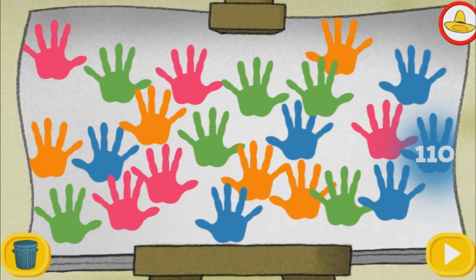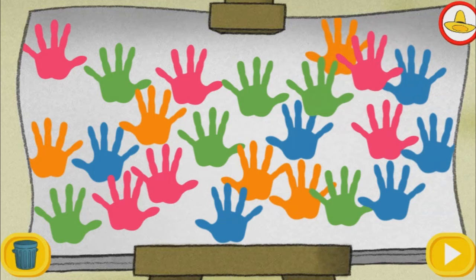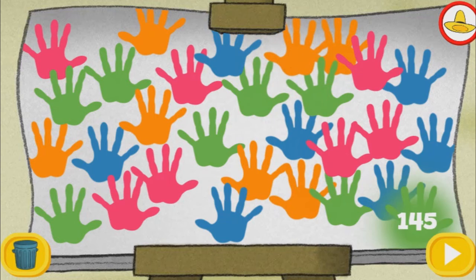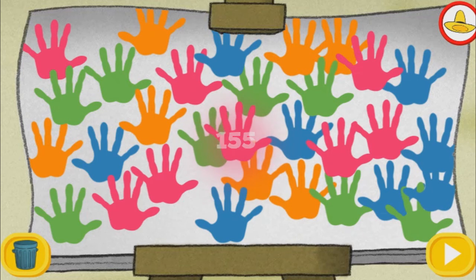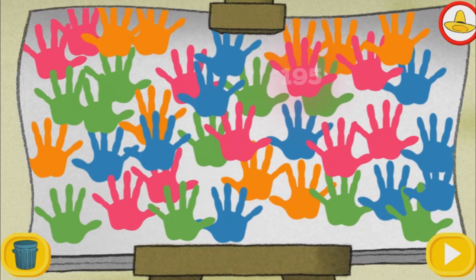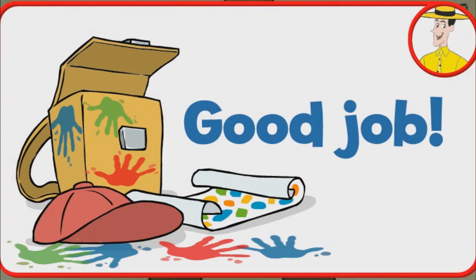One hundred-five. One hundred-ten. One hundred-fifteen. One hundred-twenty. One hundred-twenty-five. One hundred-thirty. One hundred-thirty-five. One hundred-forty. One hundred-forty-five. One hundred-fifty. One hundred-fifty-five. One hundred-sixty. One hundred-seventy. One hundred-seventy-five. One hundred-eighty. One hundred-eighty-five. One hundred-ninety. One hundred-ninety-five. Two hundred. Good job!